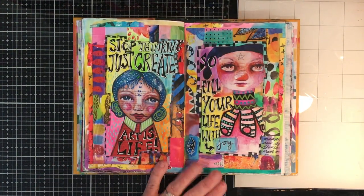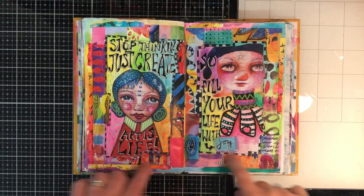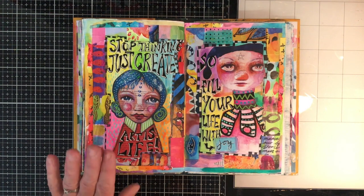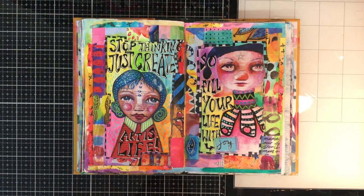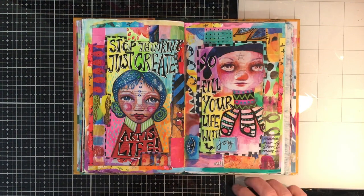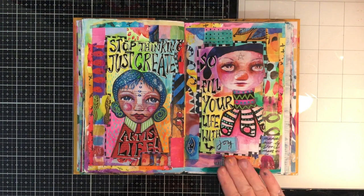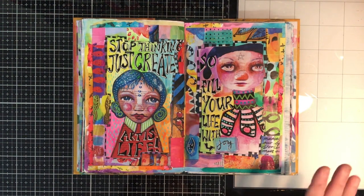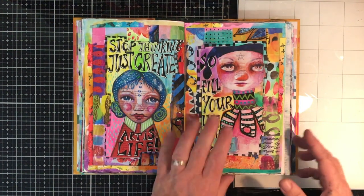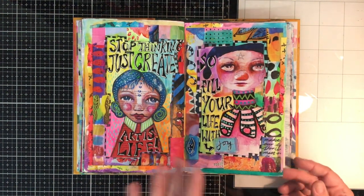These are another two pages I really love. Using the printables — Courtney's got these beautiful border frames and images — just putting them down, filling the background with watercolour. 'Stop thinking, just create.' 'Fill your life with joy, because ice does fill my life with joy.' I did have to alter this image because every time I look at it, it looks like breasts hanging out, so I deliberately made it look like a flowery collar instead.